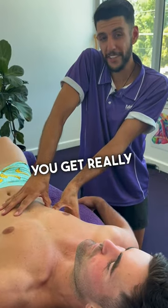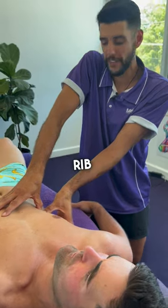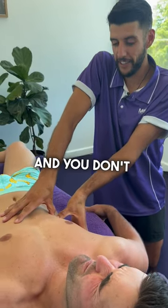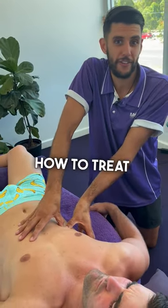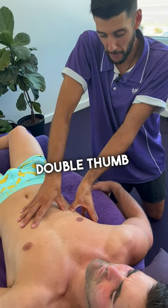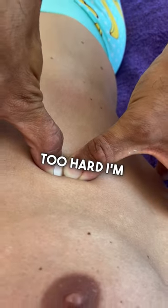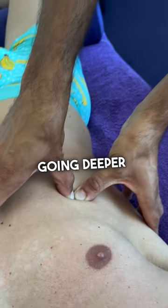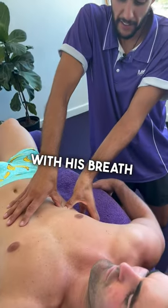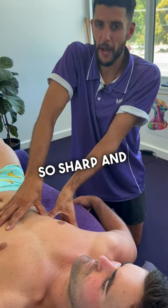Body workers, sometimes you get really unique things come across your table. Someone could have a pain in the rib or the intercostal, and you don't want to be one of those body workers that goes 'I don't know how to treat that.' What I've just done is double thumb in between one of Darcy's ribs here — I'm not pushing too hard, just slowly going deeper and deeper, but with his breath. You've got to work with the breath when you work through these obscure areas because they can be so sharp.